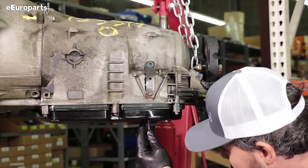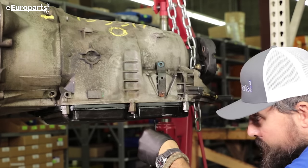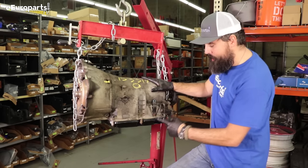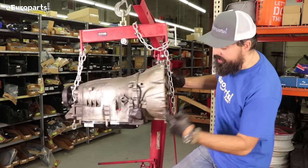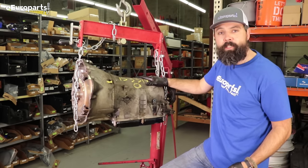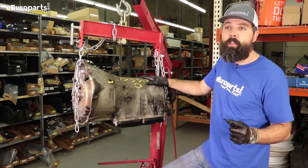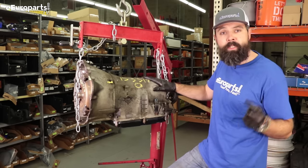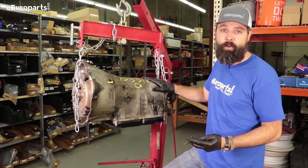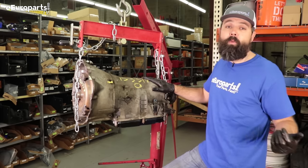Last step today: we're going to put our drain plug back in place with a new copper washer. You now have a new conductor plate and a new TCM plug installed in your Mercedes-Benz 722.6 electronically controlled transmission. This should be ready for a fill and a test drive. Keep in mind that you will most likely need to bring this back to a Mercedes dealer or Mercedes specialist to have the TCM computer reset at the end of this process. But all of the installation is done. Thank you for shopping at Europarts and thank you for watching.